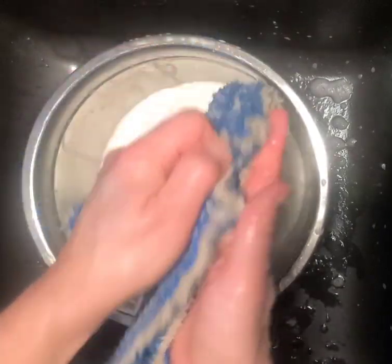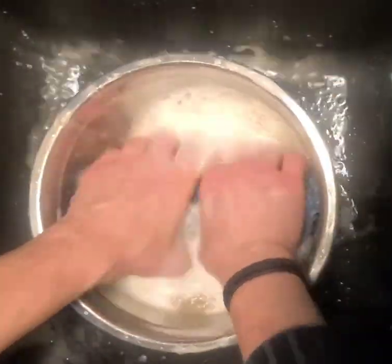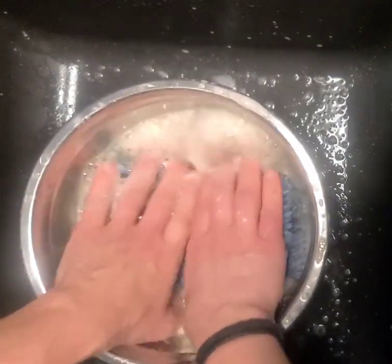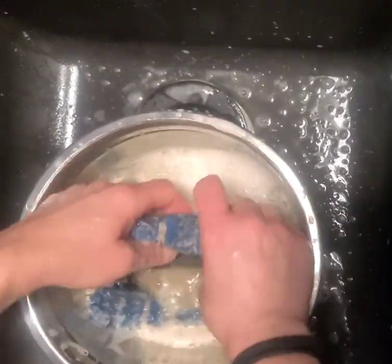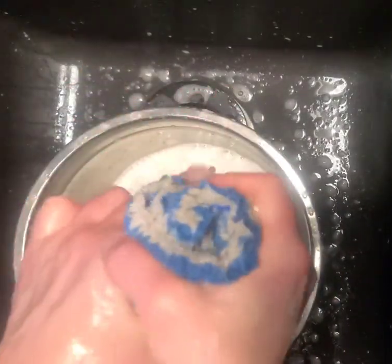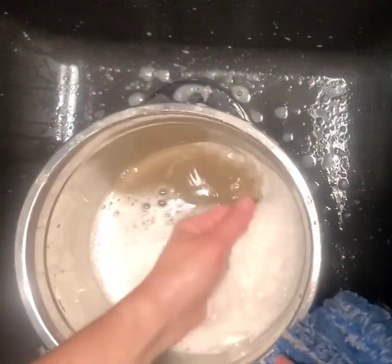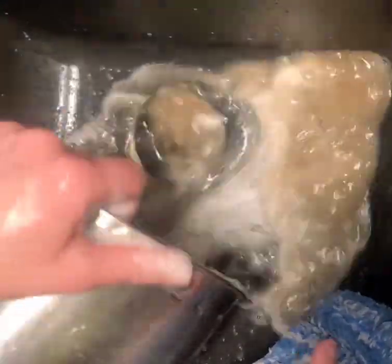It's a little bit more work by hand but it's so worth it, especially if you need to use it again. Back into the water — it smells beautiful, a beautiful orange smell. It's very mild, not like the commercial stuff. Squeeze, squeeze, squeeze — see the dirt? That's how much more dirt came out of the fiber. Pour this out.